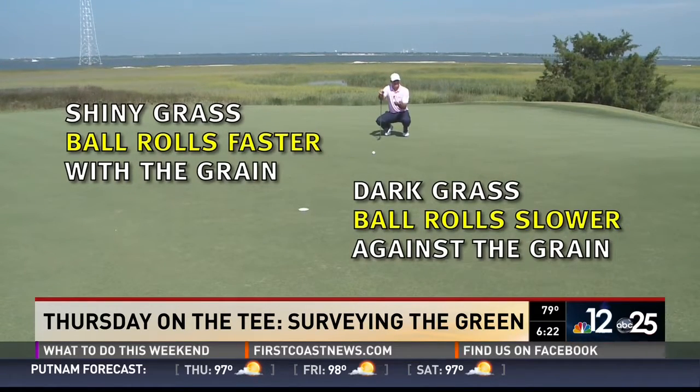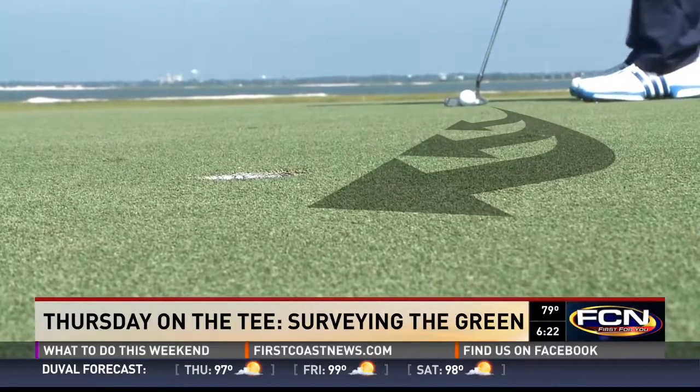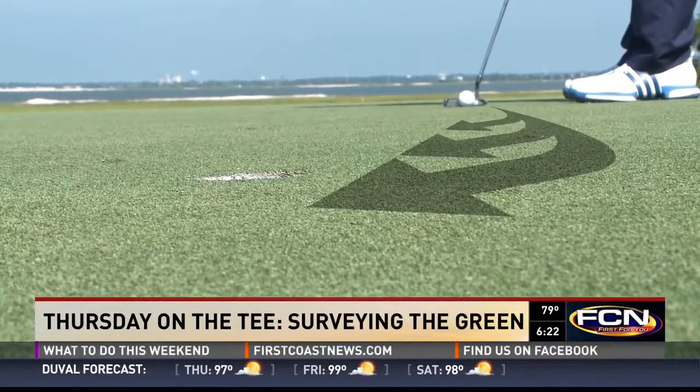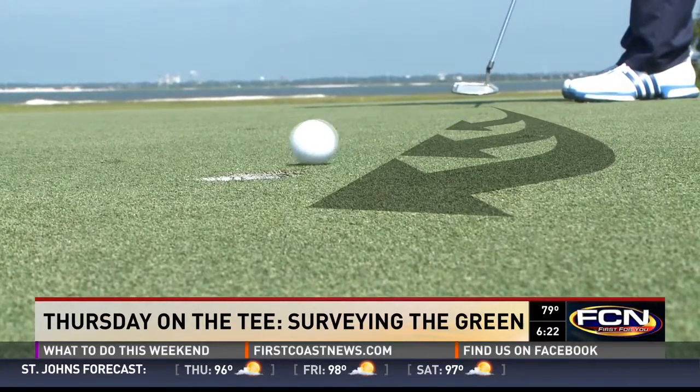The slower the putt, the more break we need to play. This putt that I have here is a little bit left to right, and it's a little bit shiny. So I'm going with the grain, and it should roll out pretty quickly.